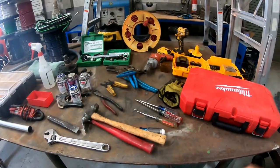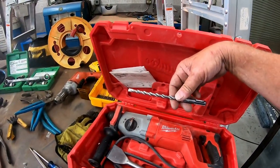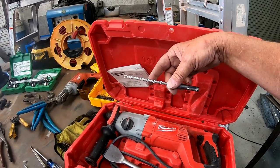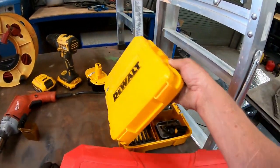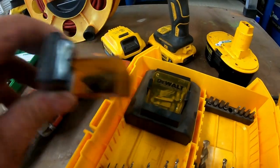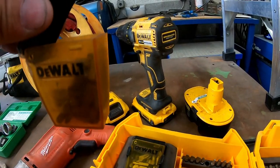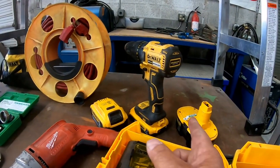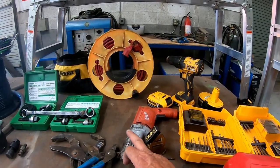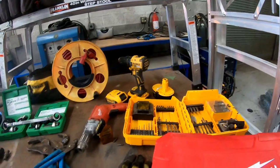Now let's get down to tools. I've got a Milwaukee hammer drill — that's what you're going to need if you're putting the sub panel into concrete. You'll need a drill bit like this quarter inch, and then you use those redheads. Another thing you'll need is a DeWalt assortment kit with all different kinds of drill bits and tons of number two bits. You're going to go through lots of number two bits doing installs, so it's a good idea to buy a big box. I've got two DeWalt screwdrivers and I always have extra batteries. Make sure the batteries are charged up before you start your job. Just in case, I also have a half inch Milwaukee corded drill for when the cordless drills don't have enough power.